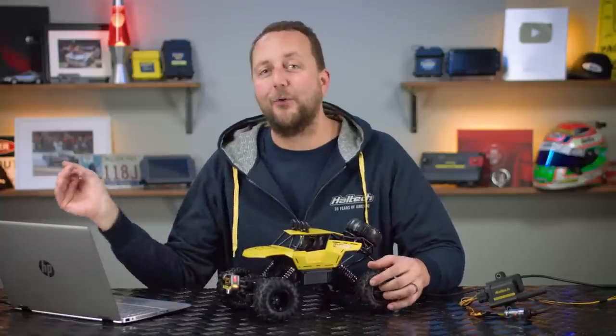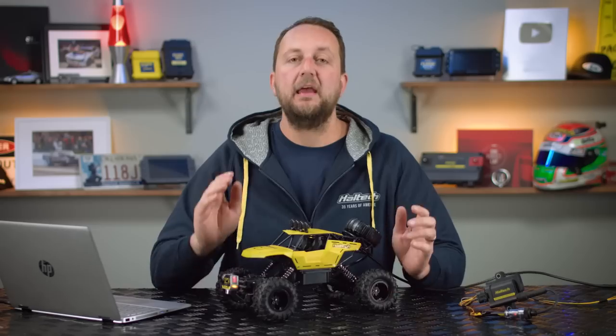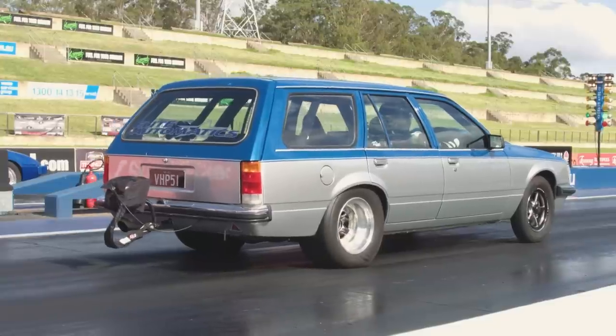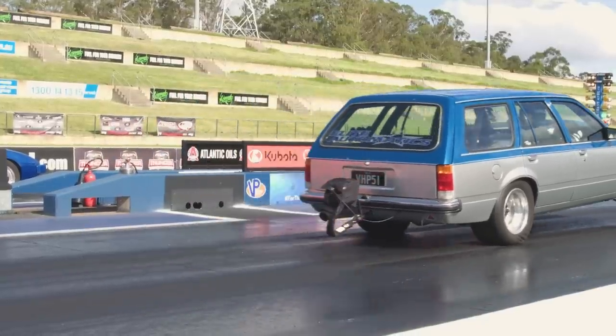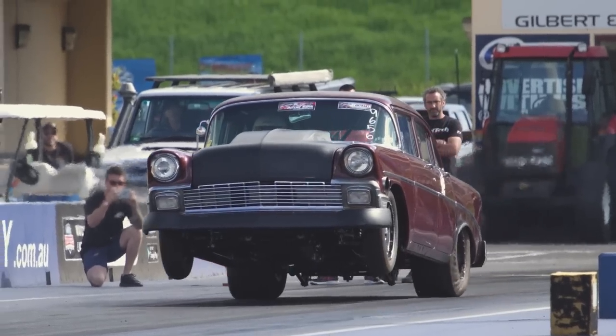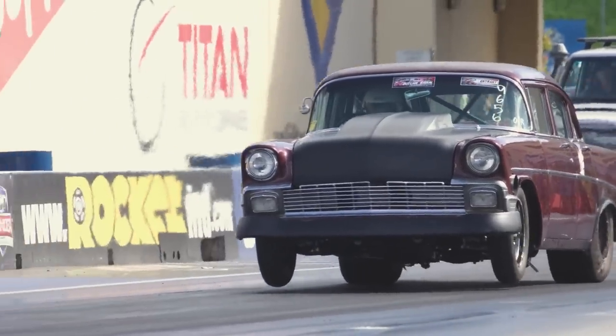This could be at the 30 foot mark, the 60 foot mark, or even carry the front wheels all the way to the half track. How high the car lifts depends on several things: the power the engine makes at each RPM point, the weight of the car, the speed of the car, the suspension setup, the centre of gravity, and the wheelie bar setup — if the car's got them.